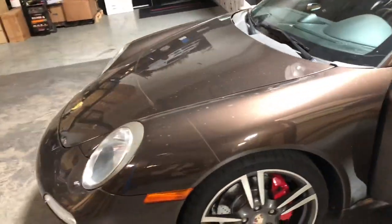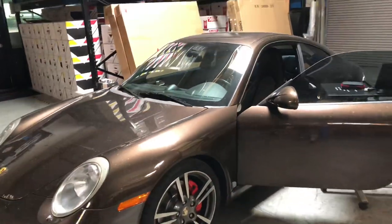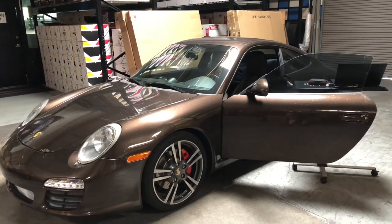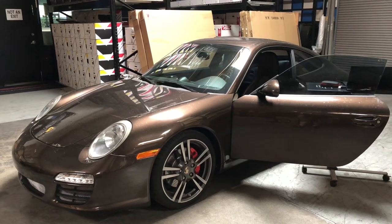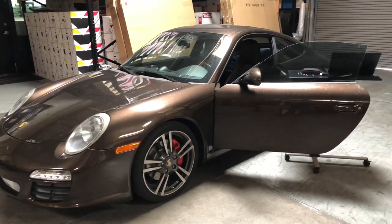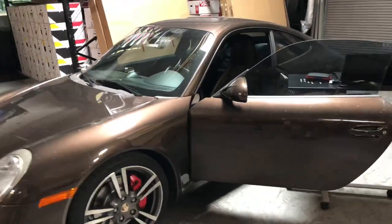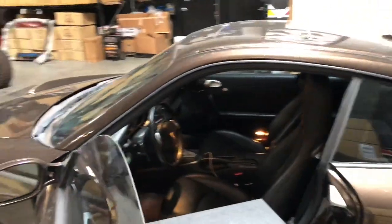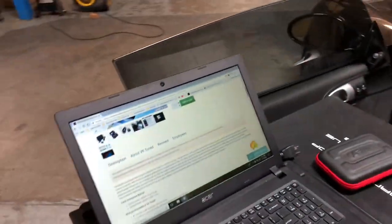We're going to do an ECU flash on this thing. It'll take it from 385 horsepower to just over 400, but more importantly it'll change the entire way the vehicle drives — quicker throttle response, more low-end torque, more mid-range pulls all the way to redline. Right now this car is 100% stock, so as soon as we do the flash it will start the modding process.